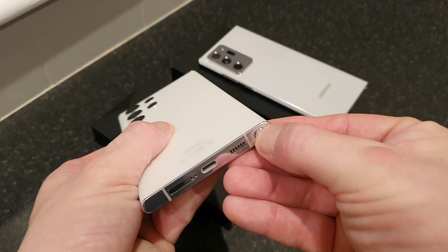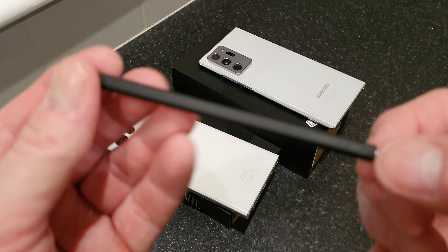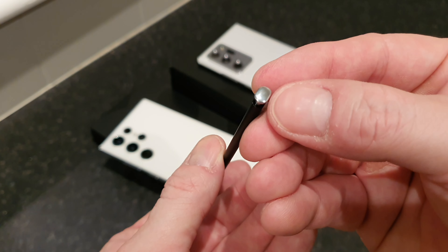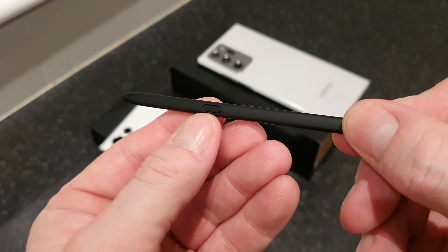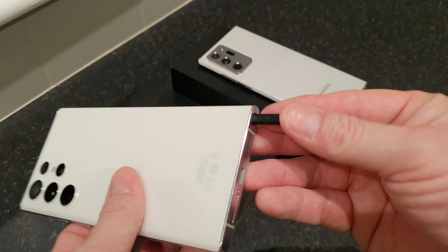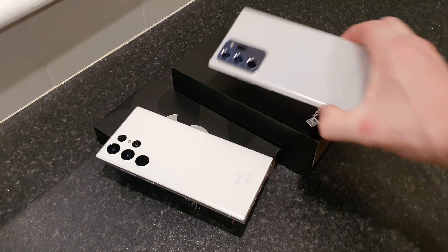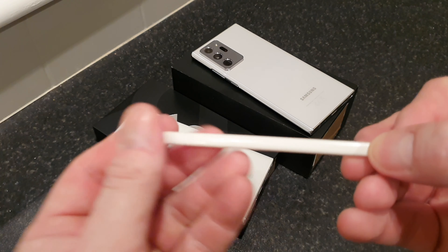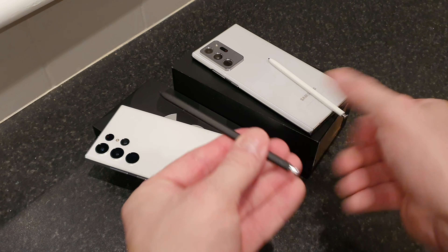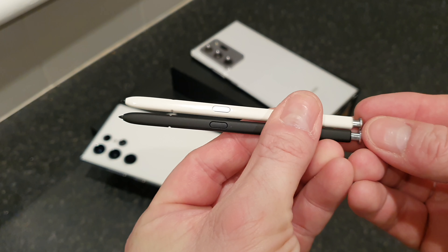Moving on to the S Pen — let's push that in and pull it out. That's a bit of a surprise because it's matte black, with the matte theme from the back of the phone carrying over to the S Pen. We've got chrome on the bottom, the button, and it's nice and clicky. Honestly I don't really use the S Pen to its full abilities — I tend to just stand around flicking it in and out, but it's a bit of entertainment nonetheless. Pulling out the S Pen on the Note, you can see it's white, and I think I prefer the white pen with the white phone. Lining up the buttons, they are exactly the same.